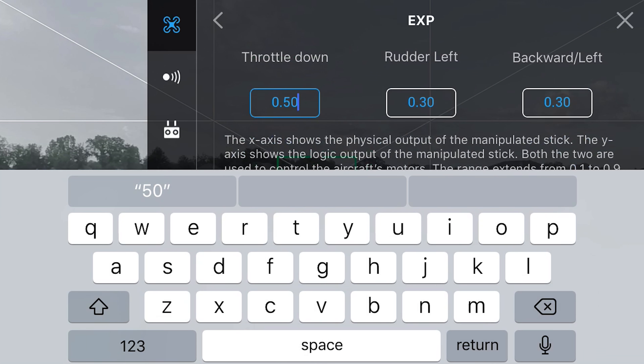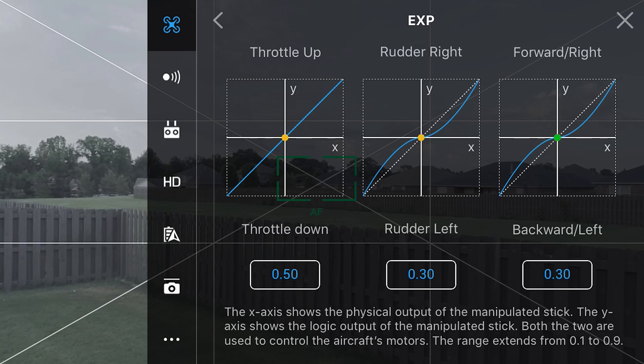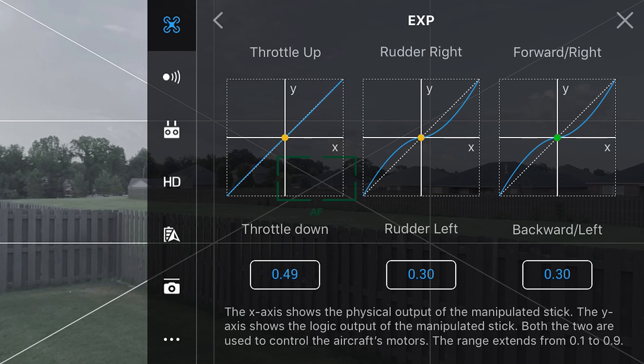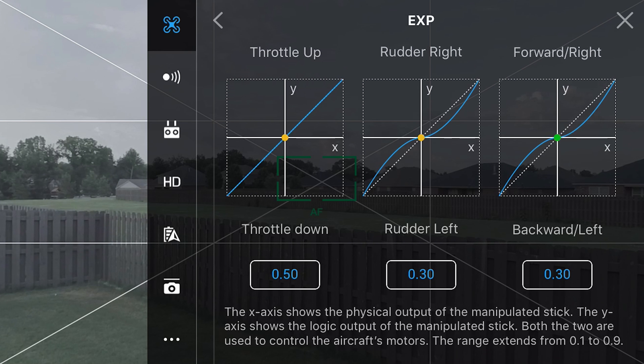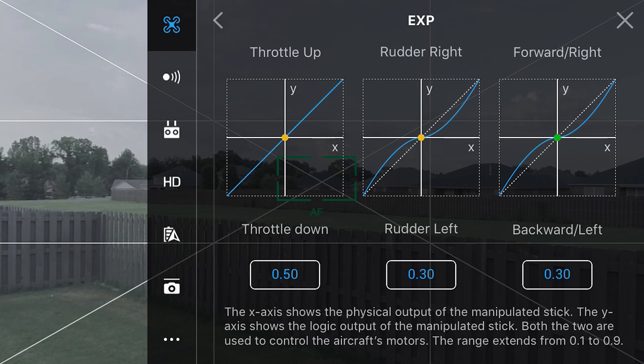You can either tap on the screen to insert your values and press return, or you can press your finger and slide on the graph itself. I prefer the throttle to stay as it is, which is at 0.50. Press return to save the settings — if you don't press return, it'll default back to its original settings.